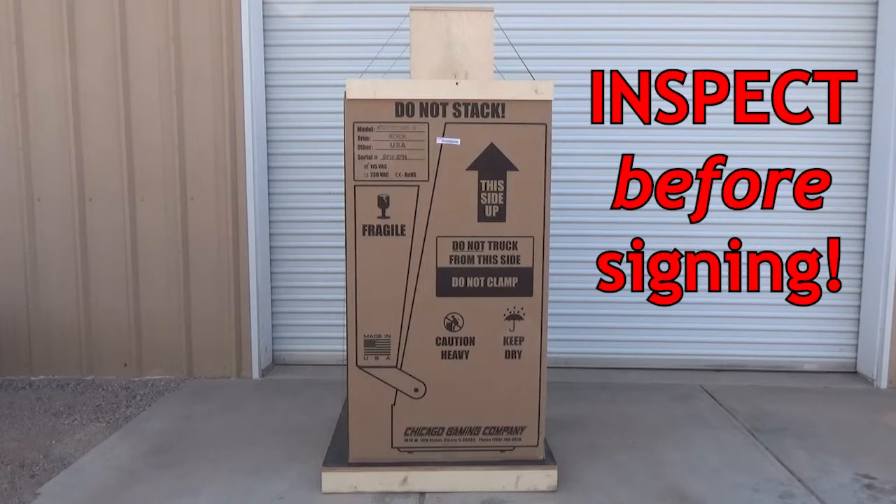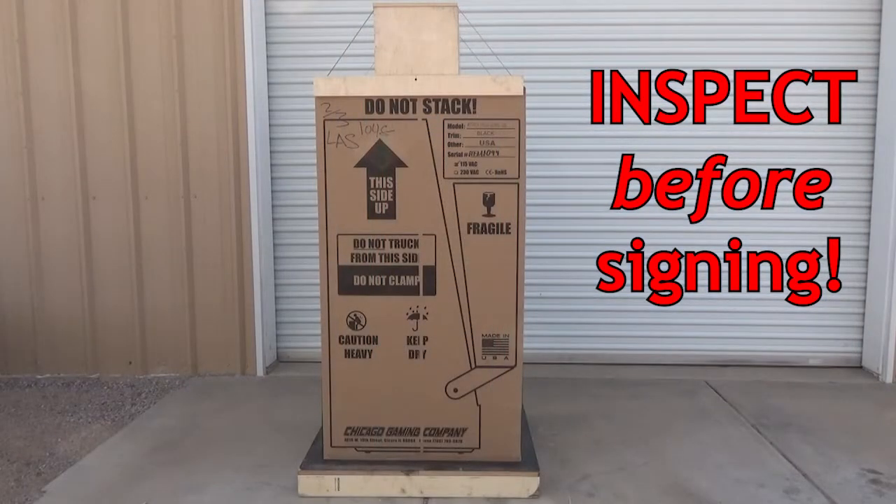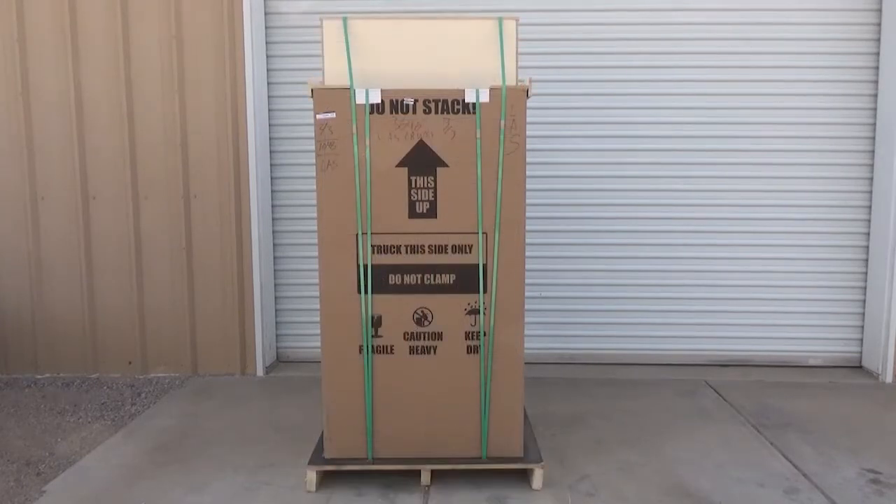A very important first step: thoroughly inspect the shipping box — all four sides and the top — before accepting the shipment or signing anything. If you sign the receiving document and accept delivery of a damaged game, you're essentially absolving the shipping company of any liability. It's virtually impossible to file a claim for shipping damage once a delivery is accepted and signed for. Delivery personnel sometimes tell you to sign and accept damaged goods so you can file a claim later — don't believe it. If there is obvious damage to the box, look inside through holes or tears in the cardboard and see if there is any damage to the game cabinet.